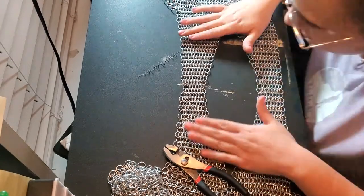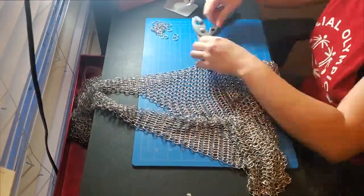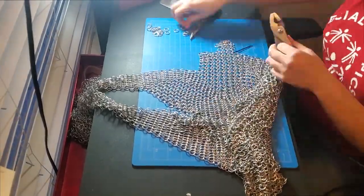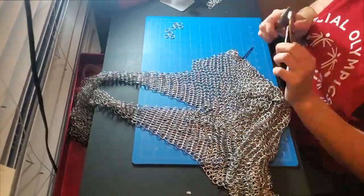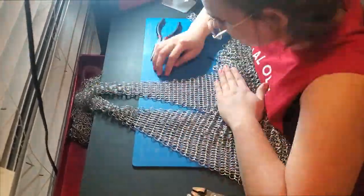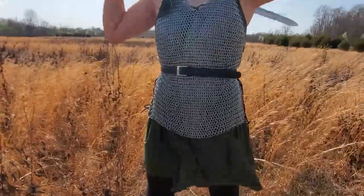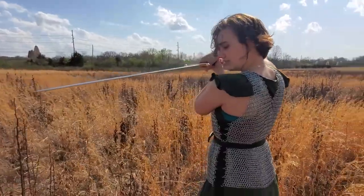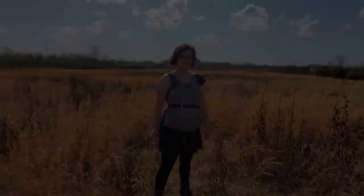Quick explanation for what I'm doing here — I did a test fit and under the arm was a little too tight, so I'm just making one more strip going on a diagonal so it fits better. That's all I'm doing.